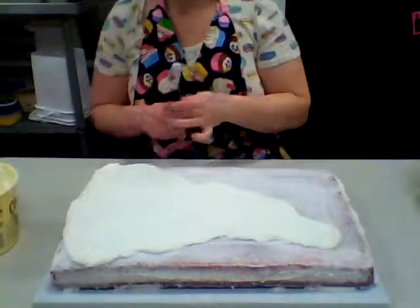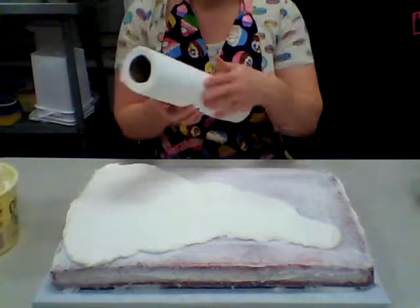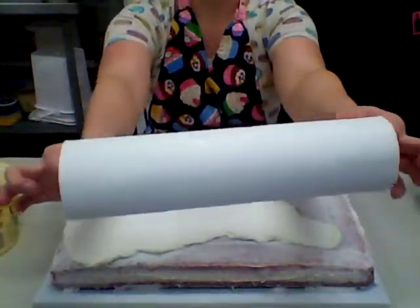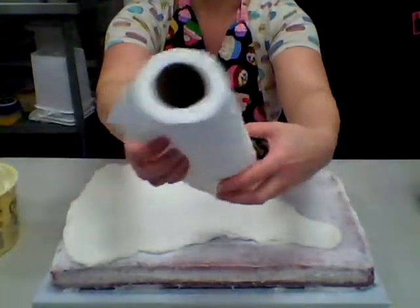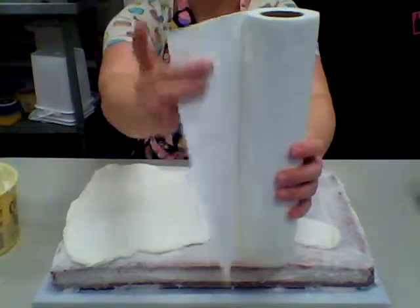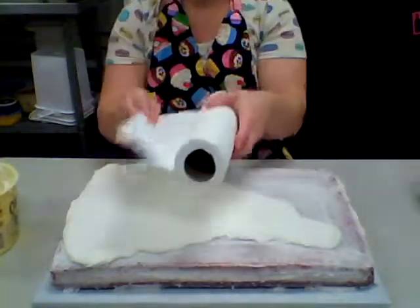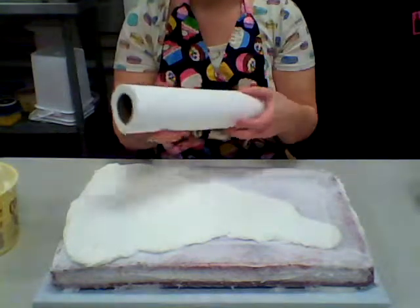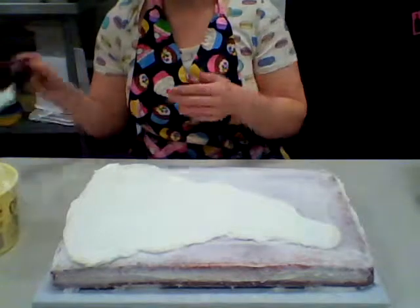Another method a lot of people use is a Viva paper towel. These are very smooth, unpatterned paper towels — Viva is a particular brand. They're very smooth on the inside. You take that smooth inside piece, lay it down on your cake, and smooth over it either with your offset spatula or with a fondant smoother. Those are a couple of methods to smooth your icing once you're finished icing your cake.